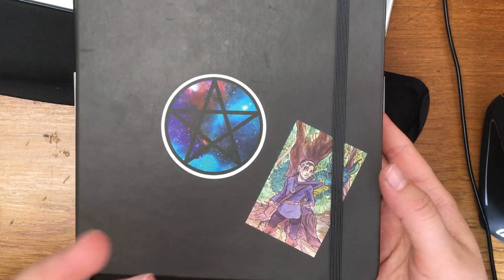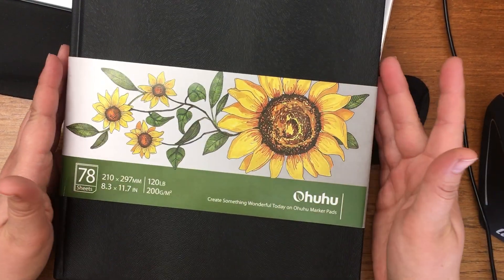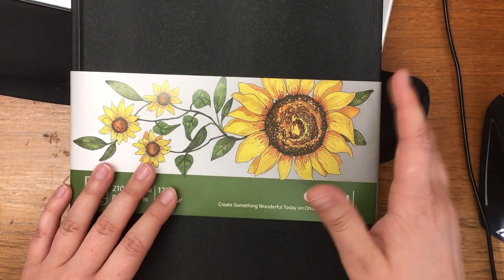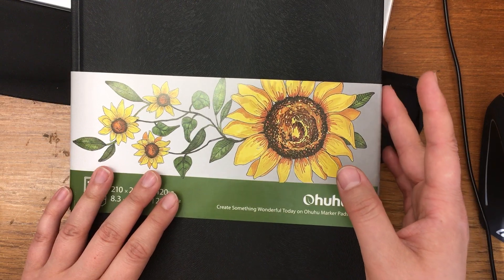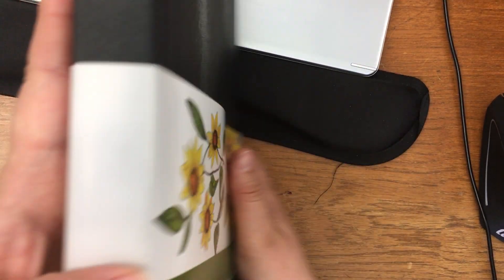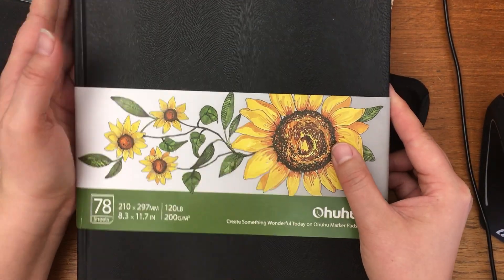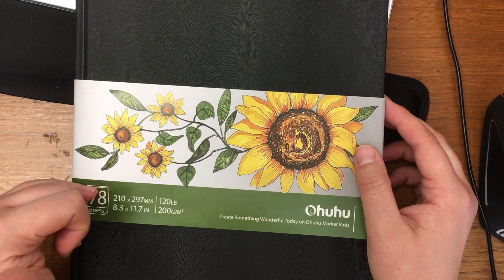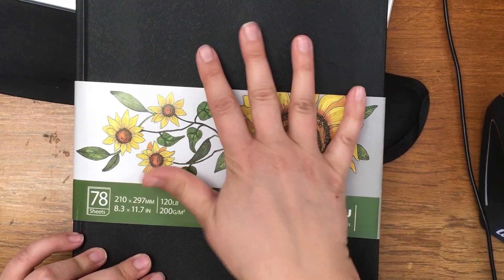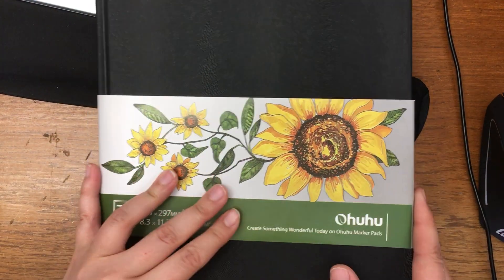So, the Ohuhu sketchbook — I just got this on Wednesday. I haven't done a ton in it yet, but there are a few things: it is a huge sketchbook, about an inch thick, with 120-pound paper, and 78 sheets which is 156 pages. I am so happy it has so many pages because I love filling big sketchbooks — it's such an accomplishment.